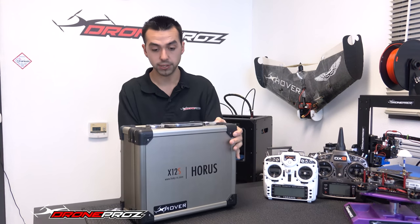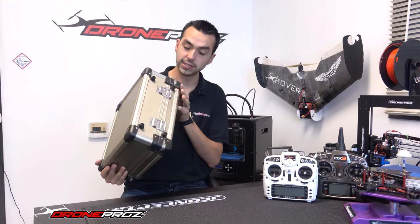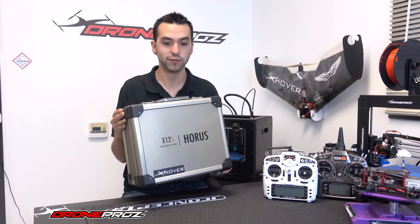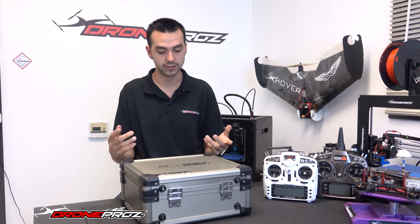That's pretty much it for the case. This is the front of it here, and right here you can see the back, the bottom — not too fancy. But the overall feel of the case is very, very nice. It has some weight to it, so I can tell it's made from some very good materials. It looks to be like aluminum.